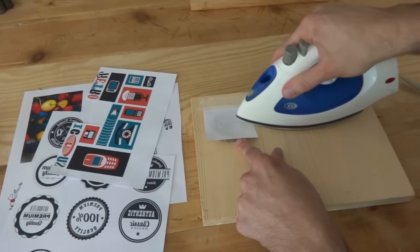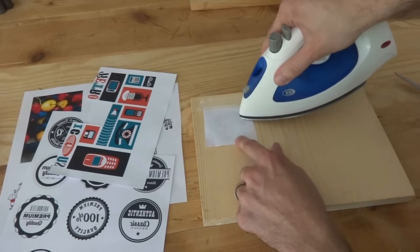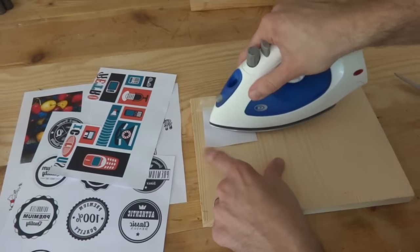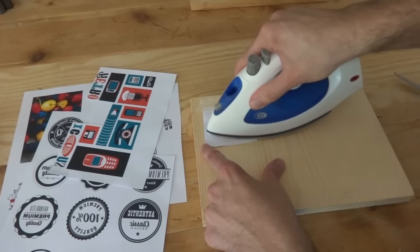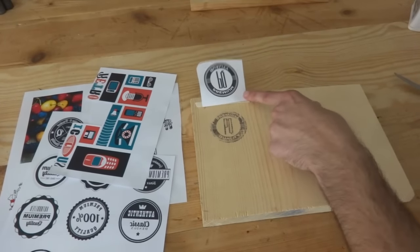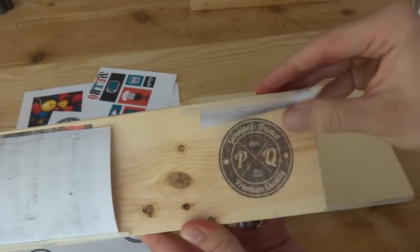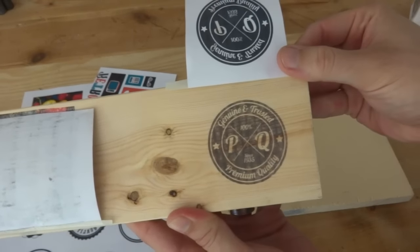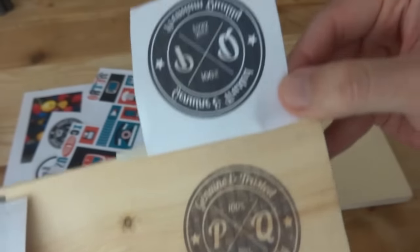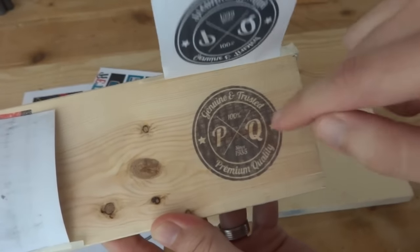Just keep working your lines. You can see right here where I'm working there's a dent in the wood, so if you want that to transfer you've got to really work it. My outside lines here I'll work a little longer and they'll start to pop out too. I spent probably about six or seven minutes on it and it popped through really nice. You can see wood grain through it and it's still a little bit faded — not quite as deep and rich as the original print — but that's a really cool stamp look.